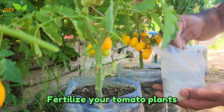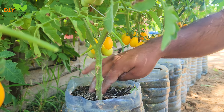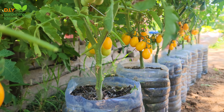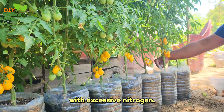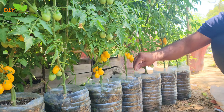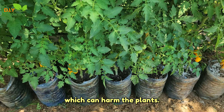Fertilize your tomato plants. Using slow-release fertilizers like manure and bone meal can benefit tomato plants, providing a steady supply of nutrients over time and supporting healthy growth and fruit development. When using manure, ensure it's well composted to avoid burning the plants with excessive nitrogen. Bone meal is an excellent source of phosphorus, vital for root development and fruiting. Remember to follow recommended application rates to prevent over-fertilization, which can harm the plants.